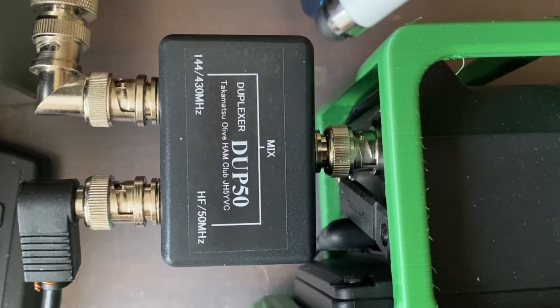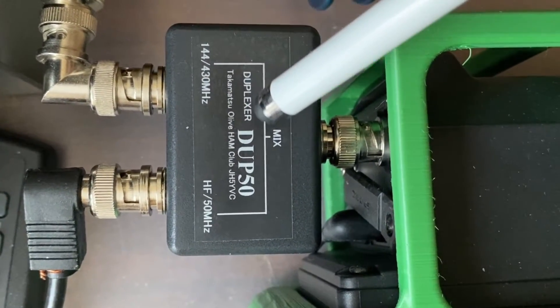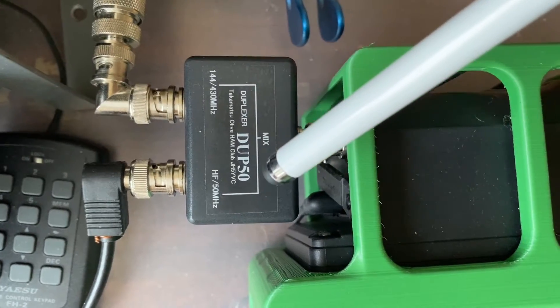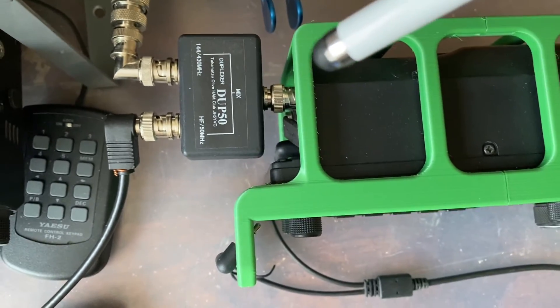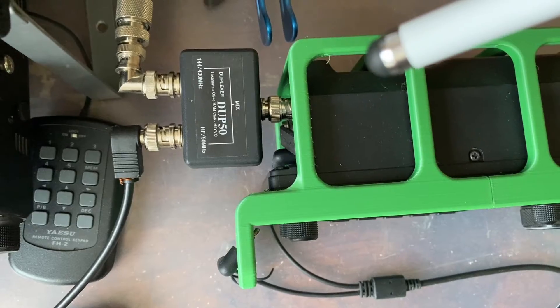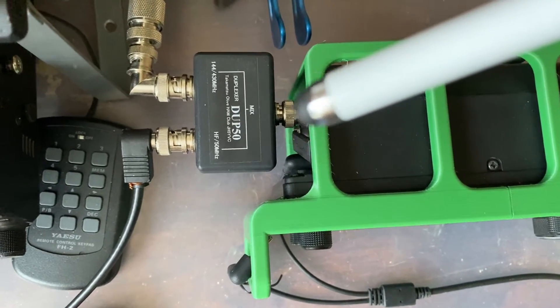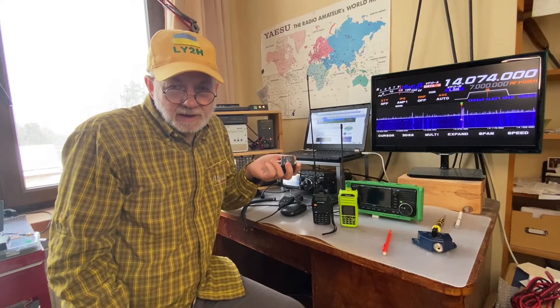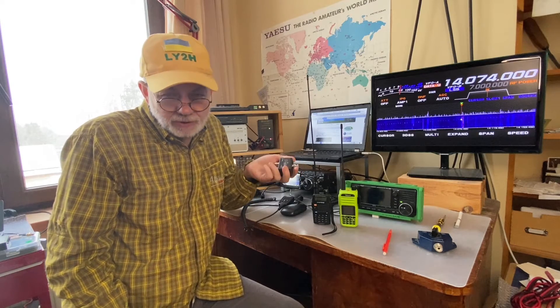It's written on the device that this is a duplexer, but I call it a diplexer. We'll talk about that in a moment — what's the difference, what's the right name for this device, and what's the difference between duplexer and diplexer and why it's so important.